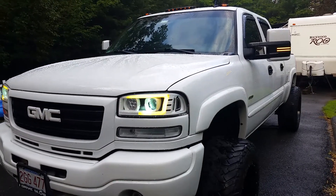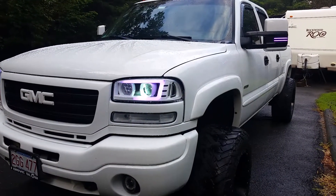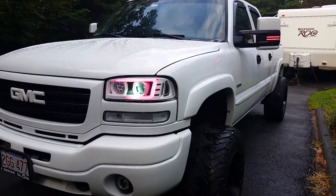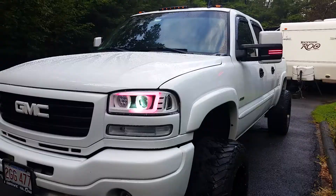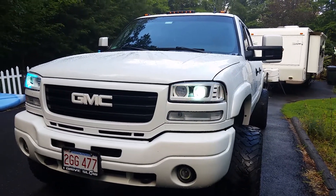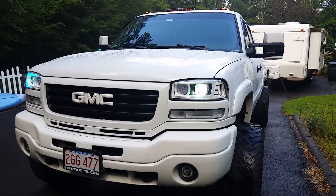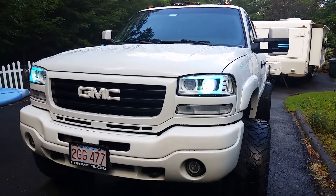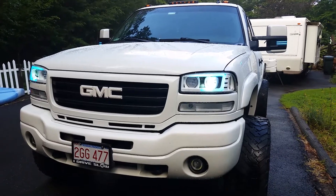Endless options. I'll show you the switchback — it's basically whatever color you're on when you hit the turn signal. So it legally blinks amber, and then it returns to whatever color you had it set on.